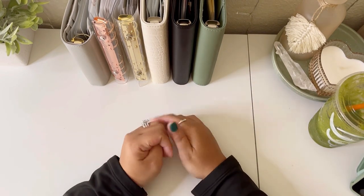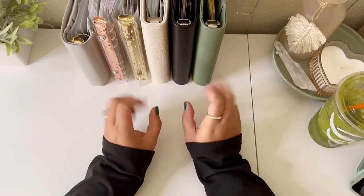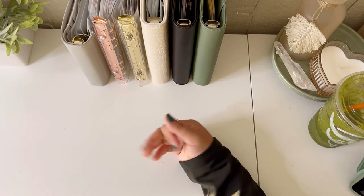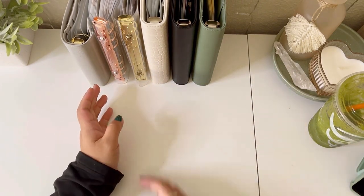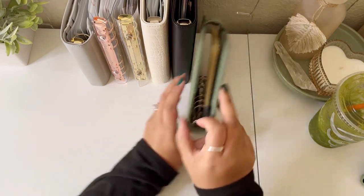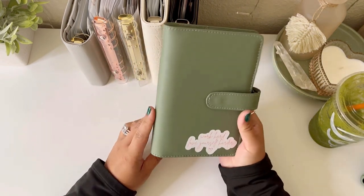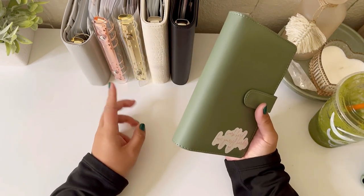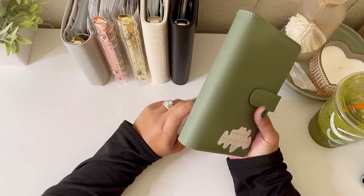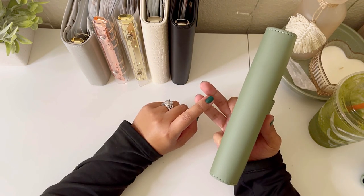In today's video I'm just going to take you guys through each of my binders and then show you a setup. If it needs explaining I'll explain it, but if not we'll just breeze right through it. So let's go ahead and get started. This one is my new binder that I added. I started with one, two, three binders — my revolving, high priority, and my bills binder.